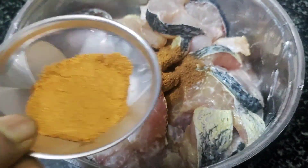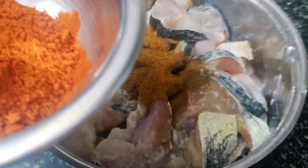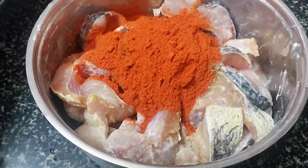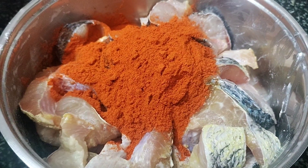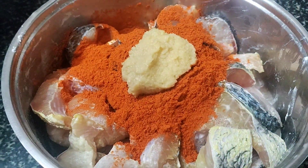I will add 1 tbsp of chicken sauce. I will add 1.5 tbsp of corn flour.